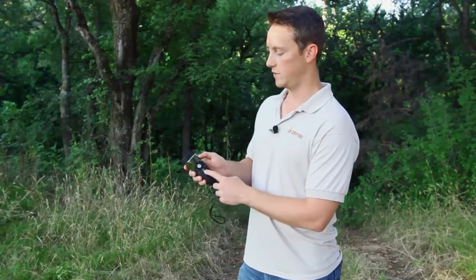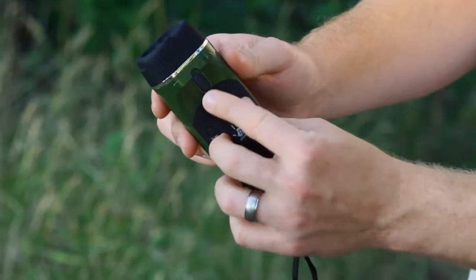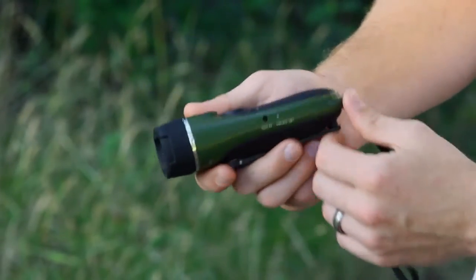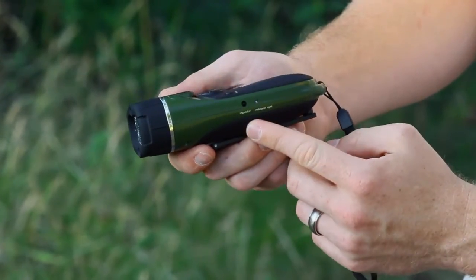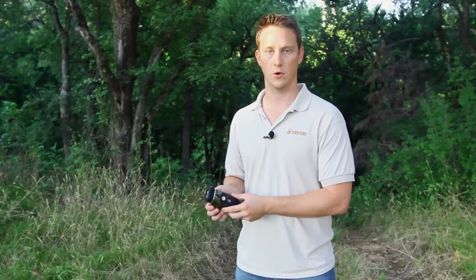You'll hit the scan button to scan through the FM radio stations, and whenever you're done, to go back to the beginning you'll hit this reset button. It also comes with an input cable for charging — you just plug it into a USB, and that way it'll get a full charge without having to crank the whole time.